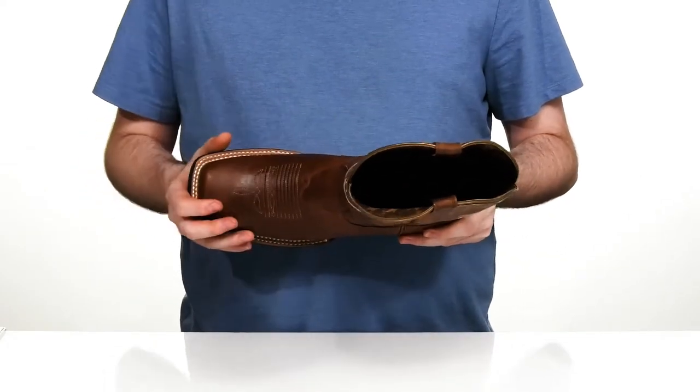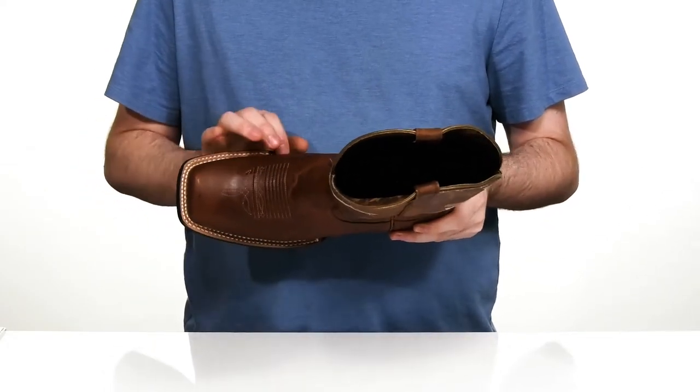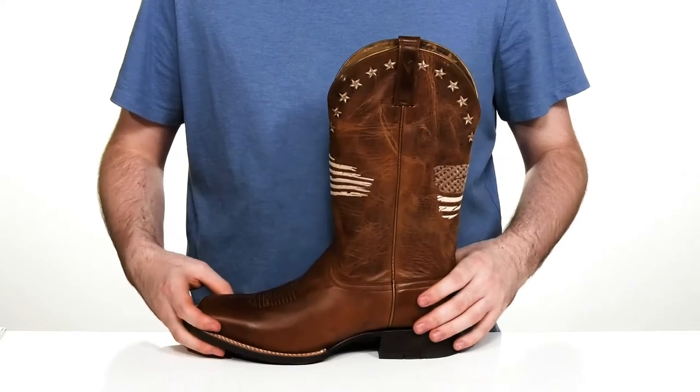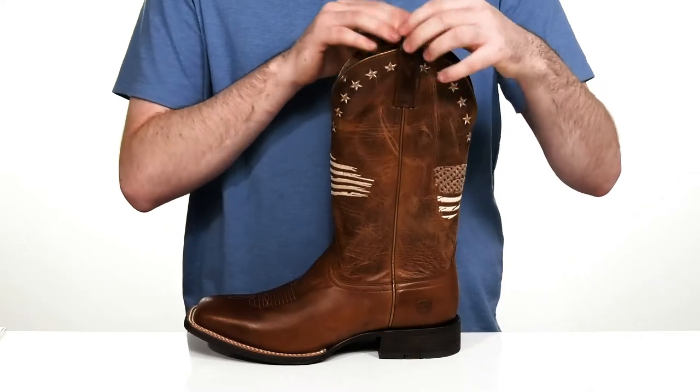There is a traditional stitch detailing across the forefoot, and it has that wide square toe across the front with welt stitching to make sure it's durable with classic appeal. There are pull tabs on the top so you can slip this on and off.